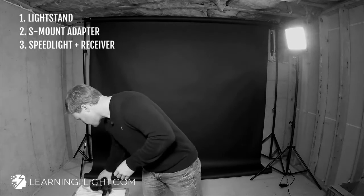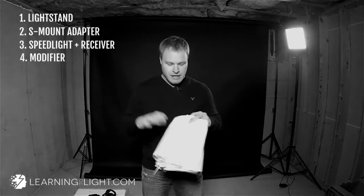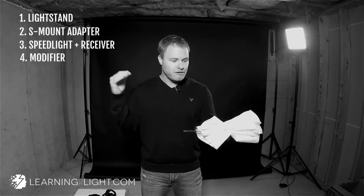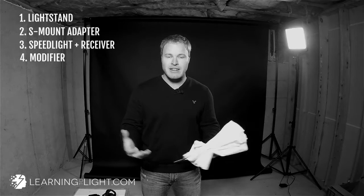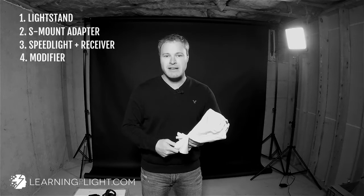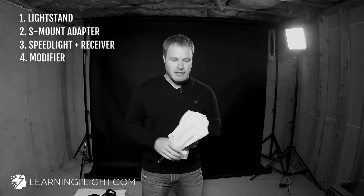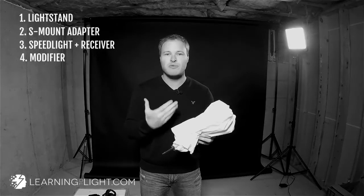Next thing you're going to need is a modifier. This is a basic umbrella — it's a shoot-through umbrella, so it's white and translucent. The flash shoots right through it; it makes the light bigger and thus softer. This is a great modifier for beginners, it's excellent for travel — look how small that thing is — and it produces beautiful light. There are some downfalls to it, but if you're just starting out, this is perfect, and they're really, really cheap.